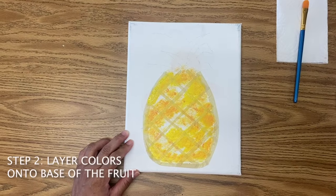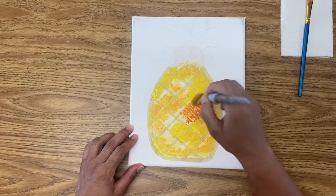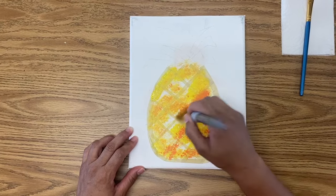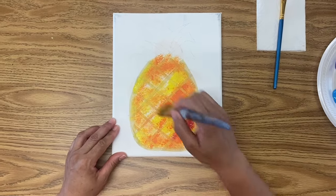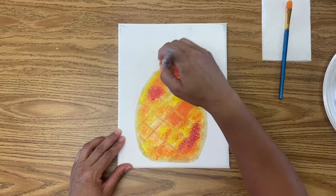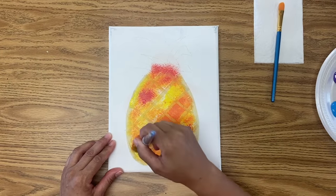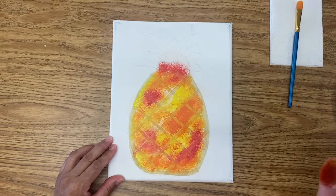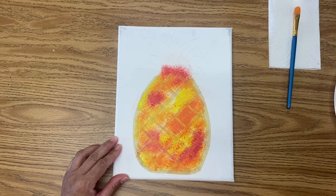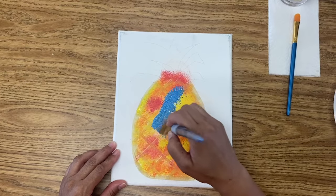Let's add some orange to that — just dabbing it in our paint slightly and going around, random random. We've got a little bit of red here and there. It's okay that we get it up here in the crown area as well. We're using the same brush, not even rinsing it out — just dipping it in the blue and putting it in some spaces, some areas.